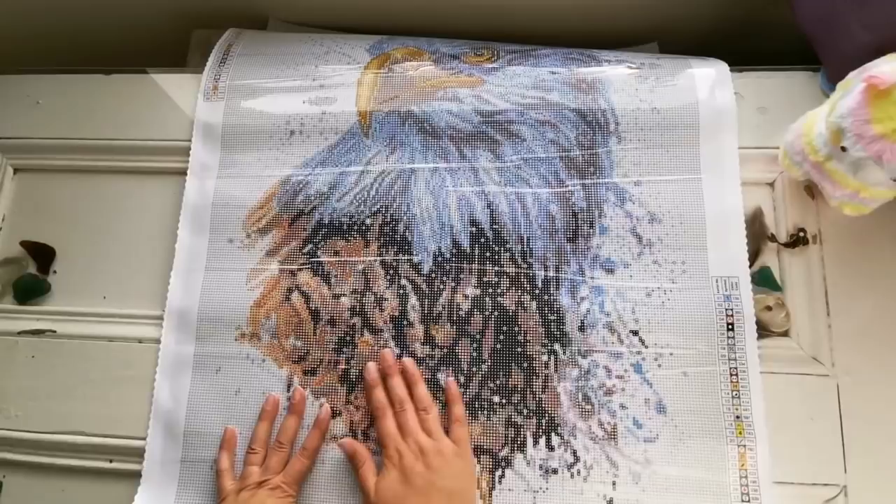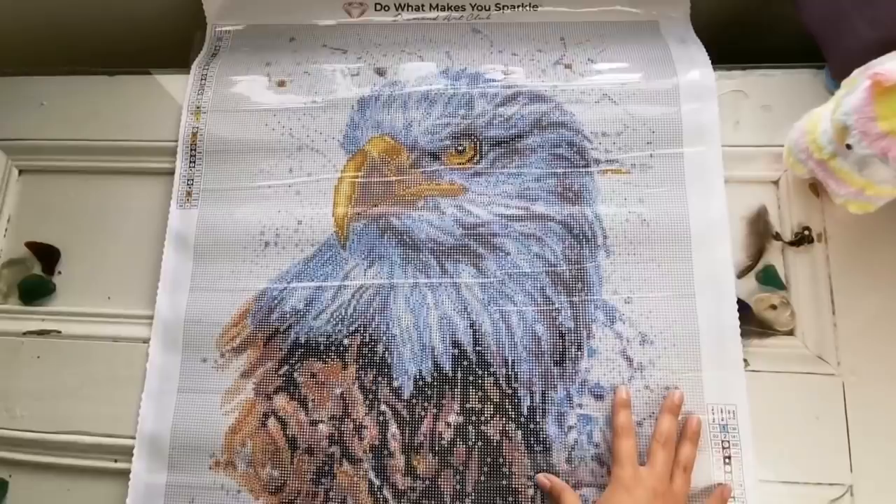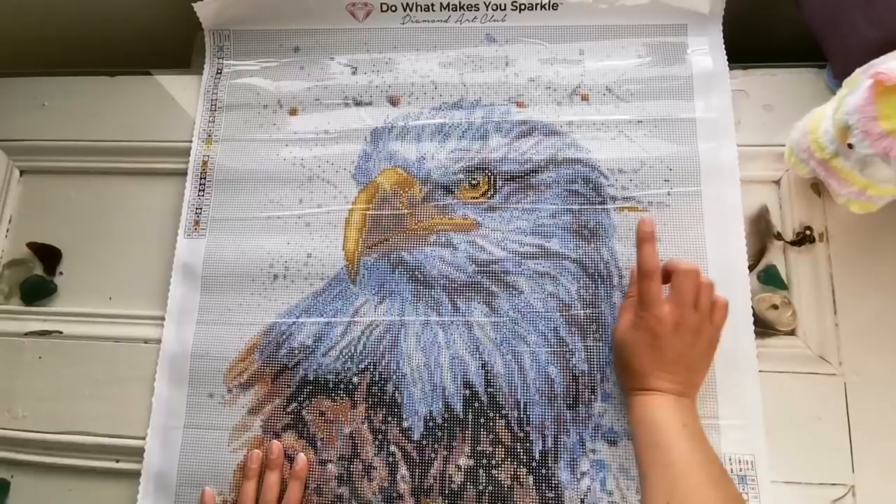This will look amazing. Gorgeous. I love Constantine's art. He has the watercolor leopard, tiger, and lion. And now we have the eagle as well. Fabulous.